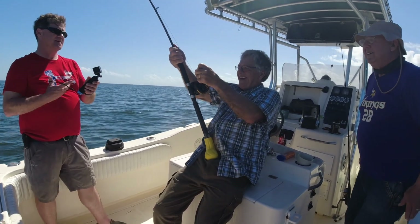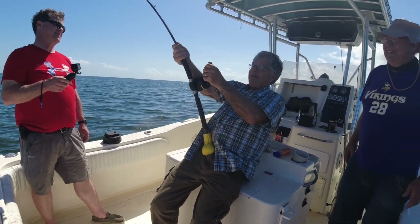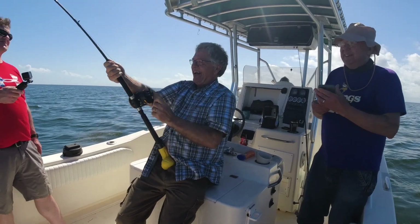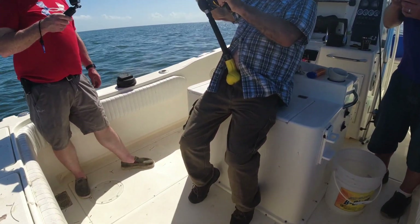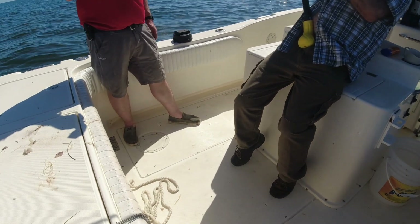How does it feel, Carl? This is a job. I think I need a pay raise. It might outweigh me by 56 pounds. I've seen it under the water — it's at least a 10-footer.